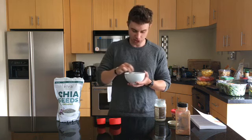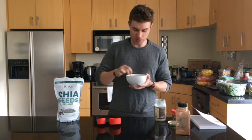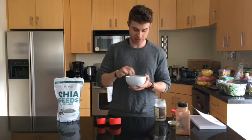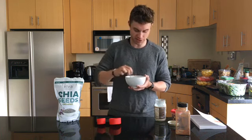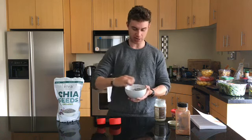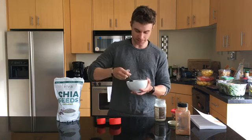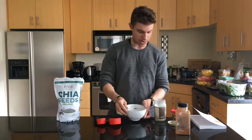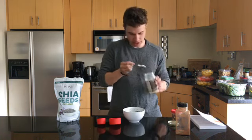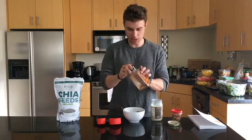You give it a good stir and it'll slowly soak up the water. Some people quadruple this and make it in a batch, but I like to make it right before breakfast. You can see it kind of gets this gel-like pudding as it soaks up the water. Then I usually add a little dollop of coconut oil — I like the taste of that — and I'll put some cinnamon in there.